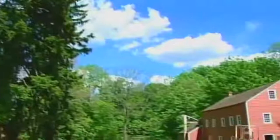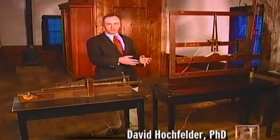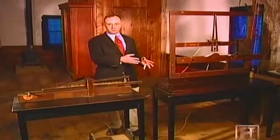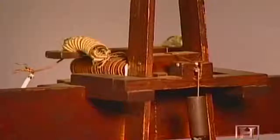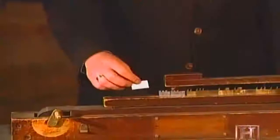It was in a barn in Morristown, New Jersey, that Samuel Morse first sent messages through wire using this unlikely device — it looks much like a picture frame, because Morse used a canvas stretcher, which a painter like Morse would have had on hand. The receiving device uses an electromagnet to actuate a lever, inscribing a wavy line on a moving paper tape. The sending instrument uses pieces of lead type, each representing a number, which in turn represents a word.